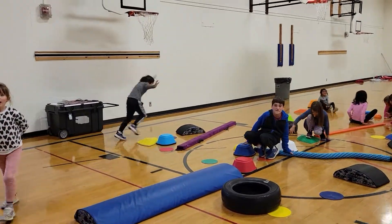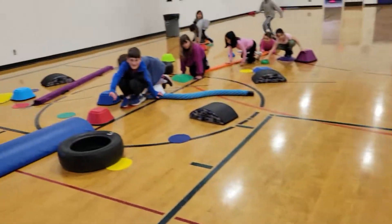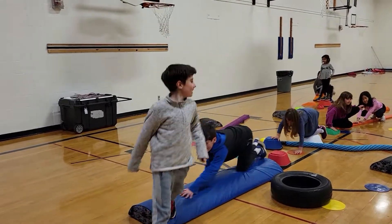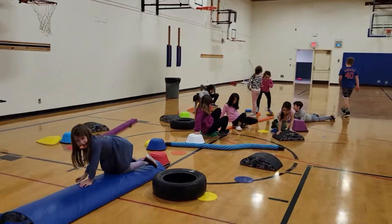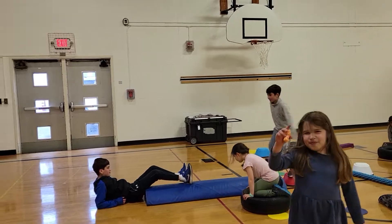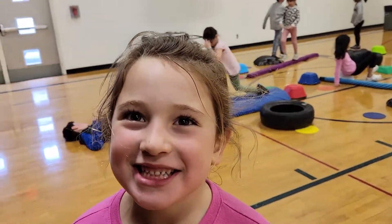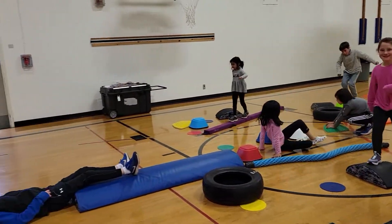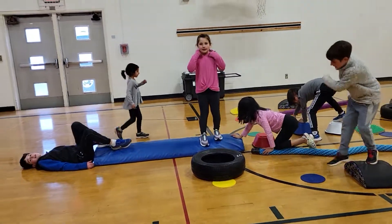There you go, buddy. Another point. You could try crab walking across. You guys know how to do a crab walk, right? It's kind of the opposite — the opposite of a bear crawl. There you go, Emmy. I like a good challenge. Hands and feet — we already did walking. So I want crab walk or bear crawl. Another point. Crab walk or bear crawl, guys, that's what I want.